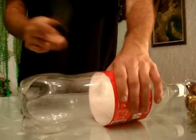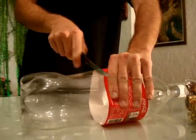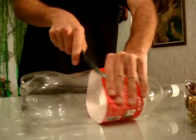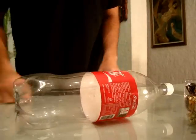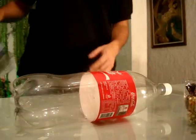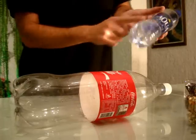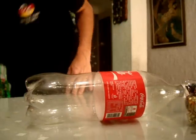You need to cut the Coca-Cola bottle exactly where the label ends. Those people in Coca-Cola are really lucky because there are other bottles but you cannot use them because they don't have these lines which are so special for us in this moment.